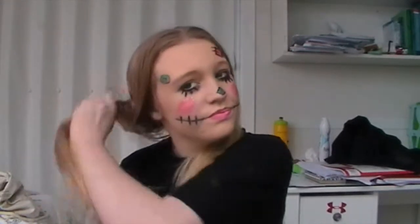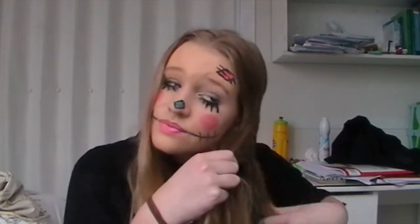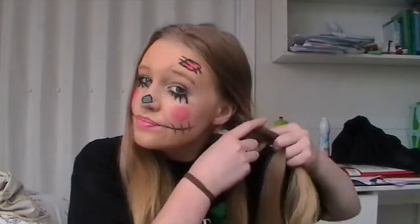Moving on to hair — you want to take your hair out of the ponytail and section it out, brushing it to get any knots out. You could wear a wig if you wanted to, like a blonde or strawberry blonde wig, but my hair colour is pretty much the exact same colour as straw so it suited it really well. I'm just parting my hair down the middle, sectioning off each side into three parts, and braiding it all the way down to the very ends to create two pigtails.